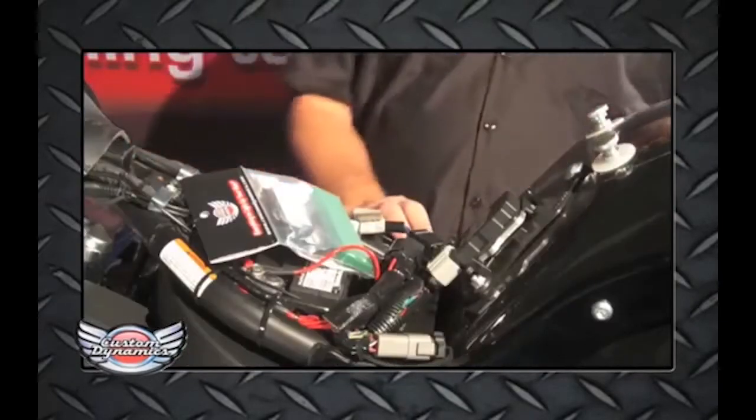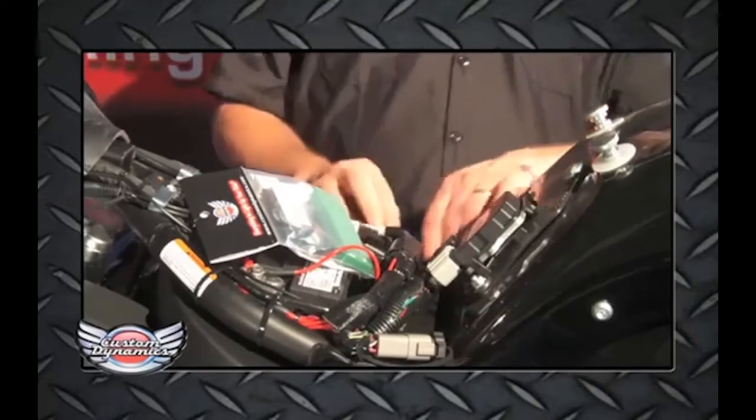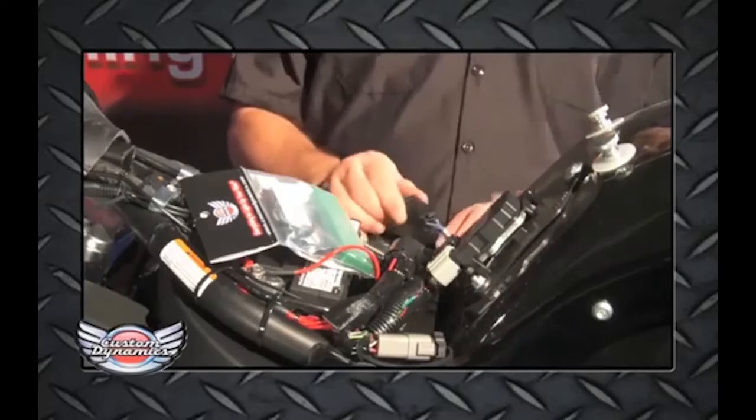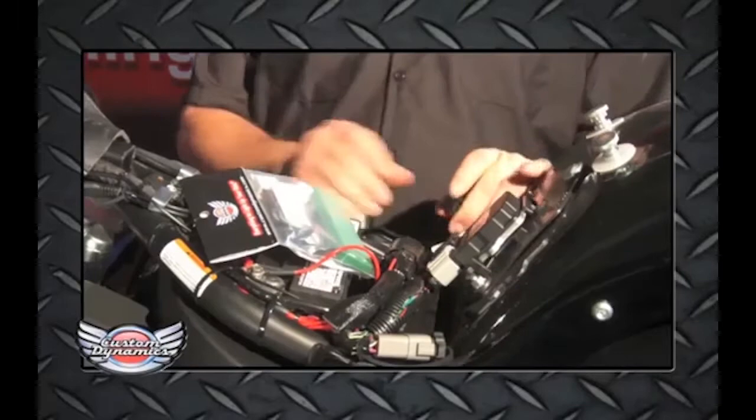Once you have the seat removed, you want to locate the main harness that goes to the rear of the bike. It's located on the right-hand side of the motorcycle. It's an 8-pin plug — there's a release tab. You'll push that down and unplug the harness.